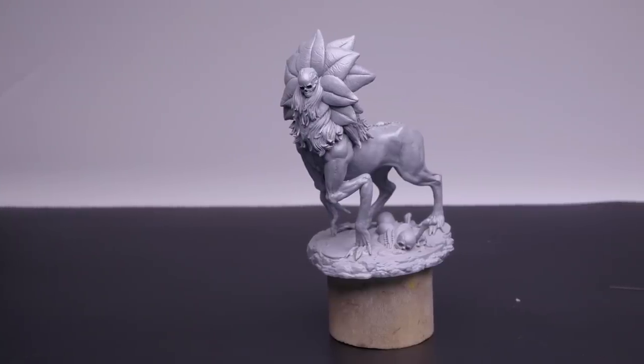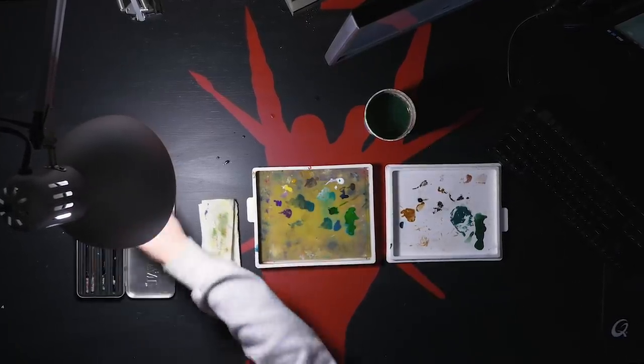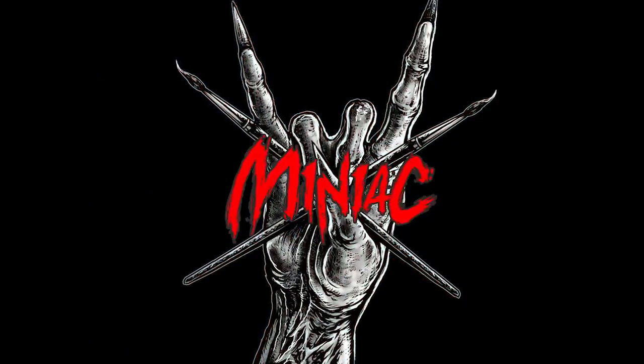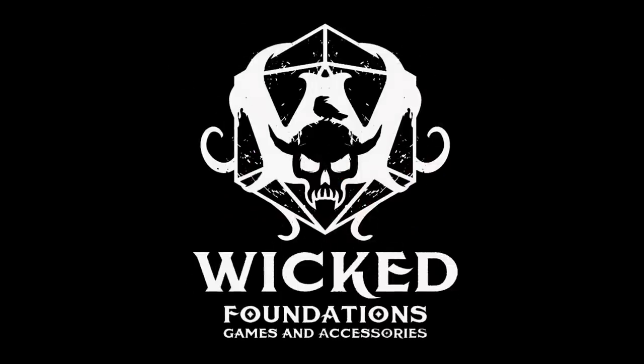Hi, my name is Scott the Miniature Maniac, and today we're going to paint — well, I have no idea what this thing is, but it's spooky, that's for sure. Sponsored by Wicked Foundations. What up, mini family?